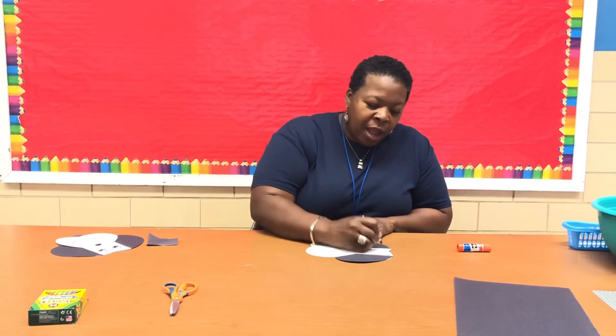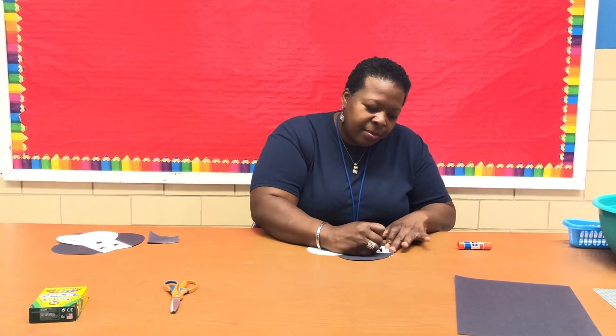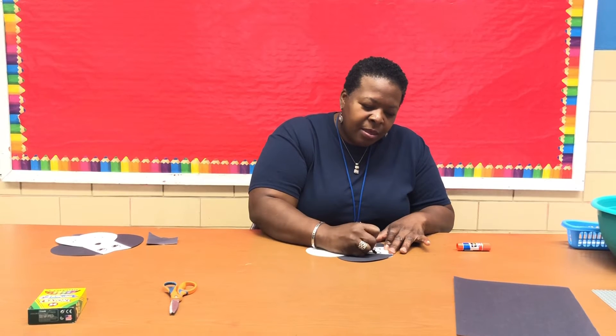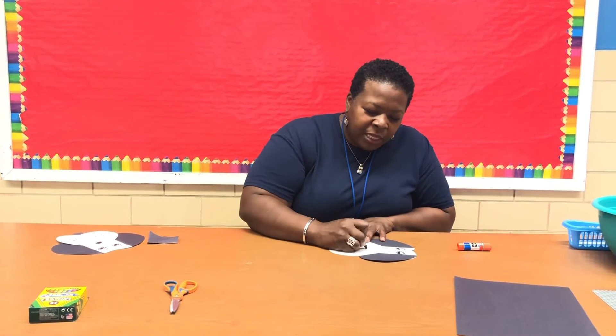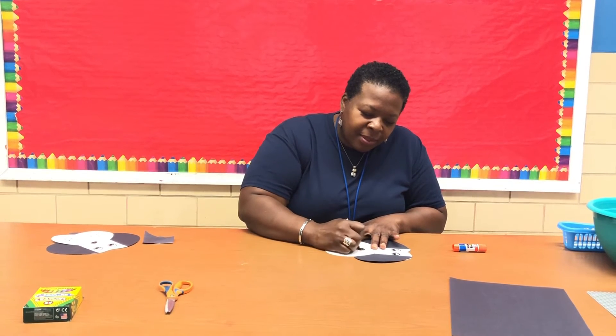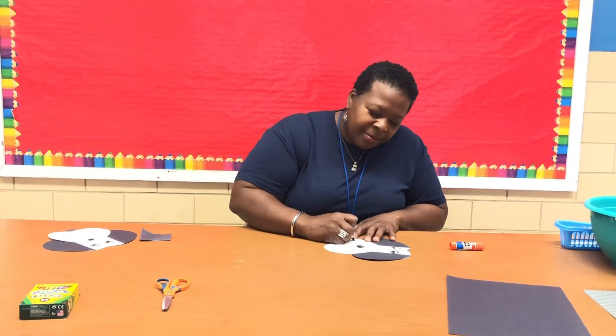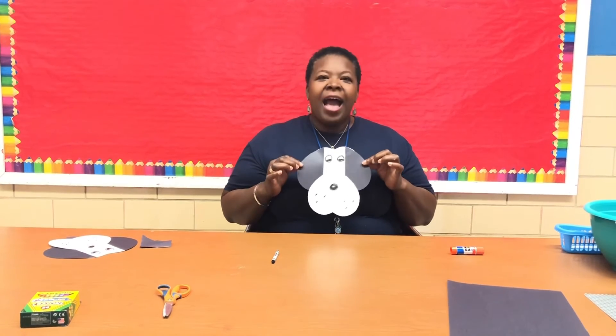I'm going to use a black crayon — I'm using black and white, but if you want to use a different color, use whatever you like. I'll make some big eyes for my puppy, then a circle for his nose, and then give him some little freckles for his whisker spots. And there is my paper puppy — I think I'm going to call him Wilson!